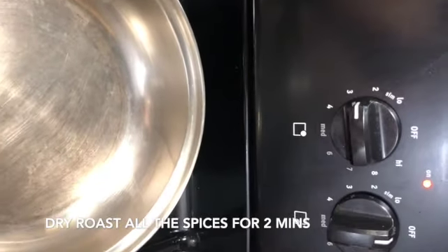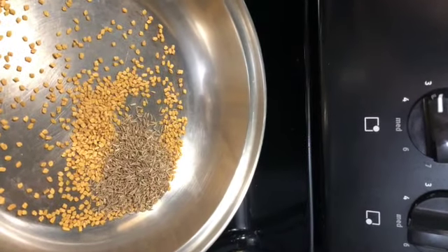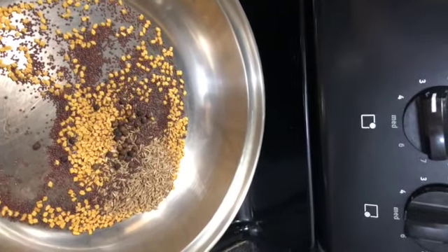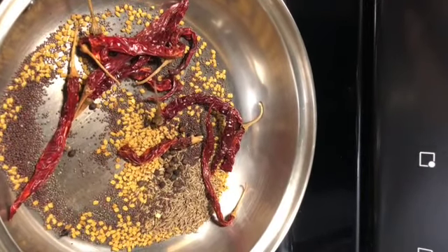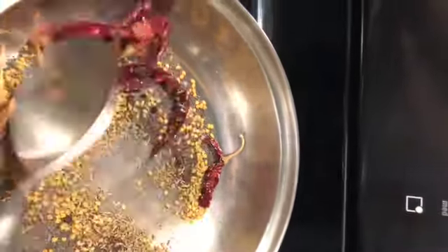Heat a saucepan between low and medium. Add in 1 tablespoon of fenugreek seeds, 1 tablespoon of cumin seeds, 1 tablespoon of mustard seeds, 1 teaspoon of black pepper, and 10 dry red chilies. Mustard seeds have started spluttering. Sauté them for just 2 minutes until the flavors come out.